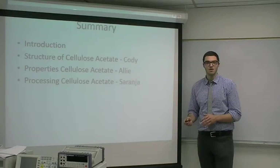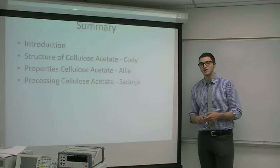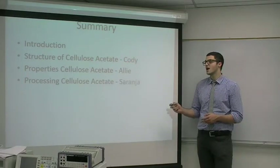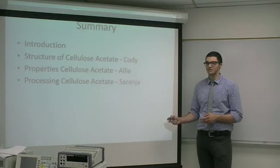In this PowerPoint, we'll be talking about an introduction — what are biosensors, what are they used for, and what is cellulose acetate. I'll be talking about the structure of cellulose acetate, Allie will be talking about the properties, and Saranja will be talking about the processing.